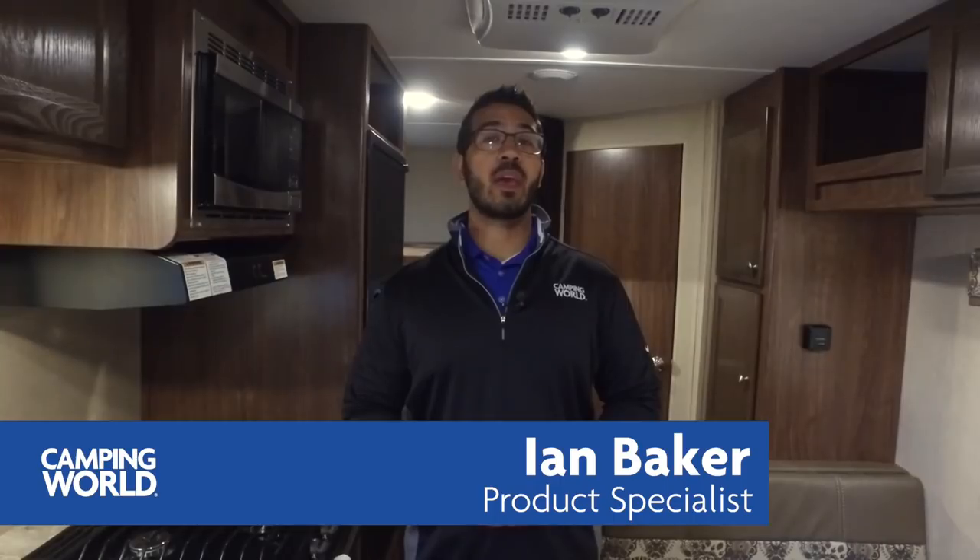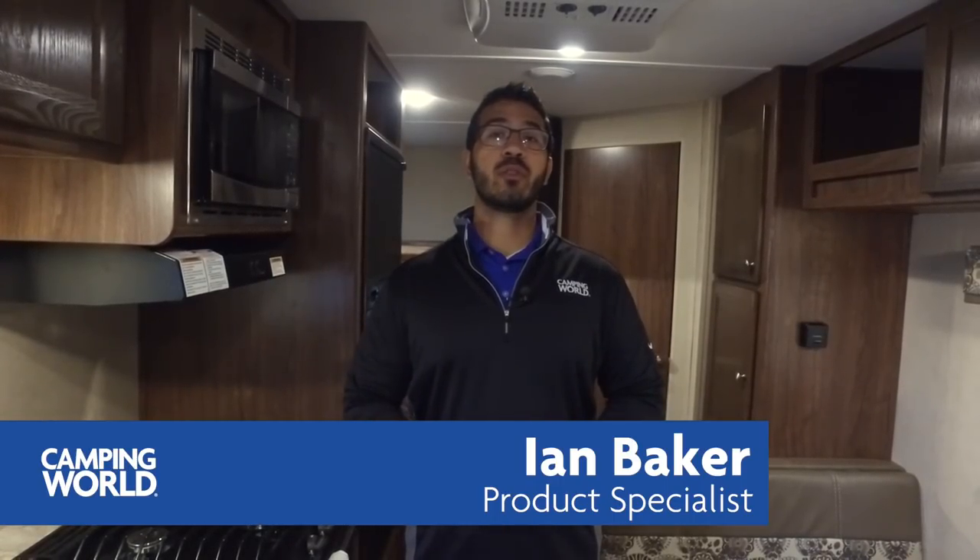Hi folks, I'm Ian Baker with Camping World and today we're going to go over the Coleman 215BH. This is a great bunk model. It's nice and short so you're able to get to a lot of different places, and it has everything you need without having to worry about slides or anything else, so you have full access to a refrigerator and a bathroom if you have to stop somewhere for a break.